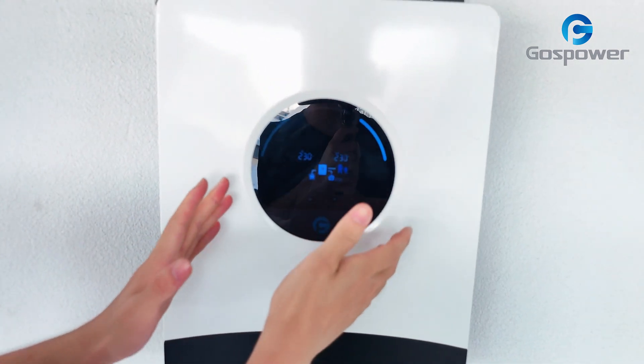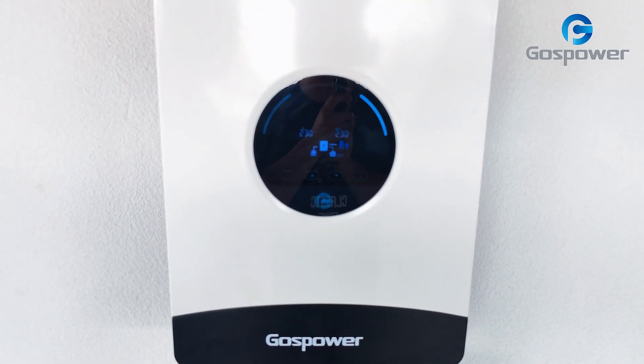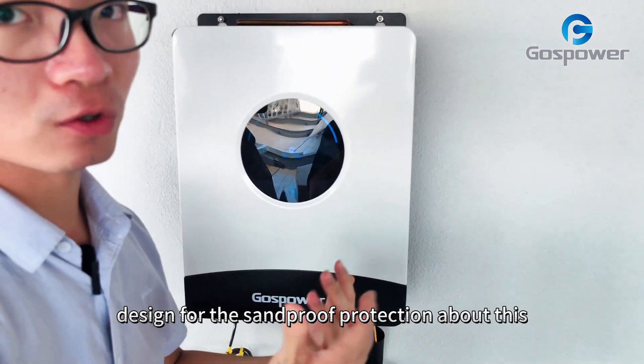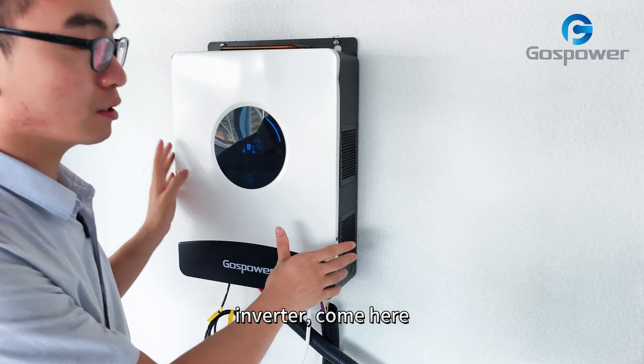This is the design of the LCD screen. And we give it a special design for the sand-proof protection for these inverters.